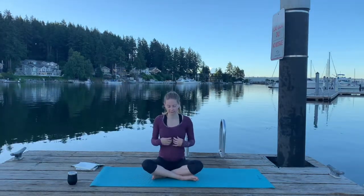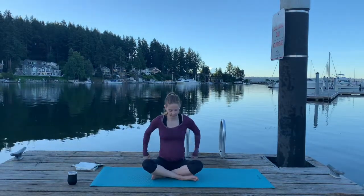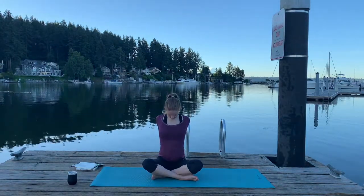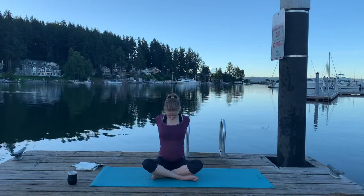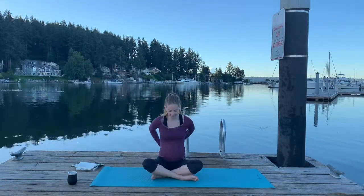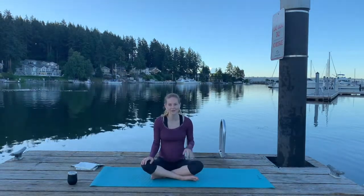The first one — we're wanting to open in our chest in order to really feel that inhale in the front of our diaphragm. So if it feels good, clasp your hands behind your back. We're going to inhale open, dropping our chin slightly towards our chest, and then exhale back to center. So inhale and exhale. Now try three of those on your own, working with your breath, really listening to your breath as you move in your body.